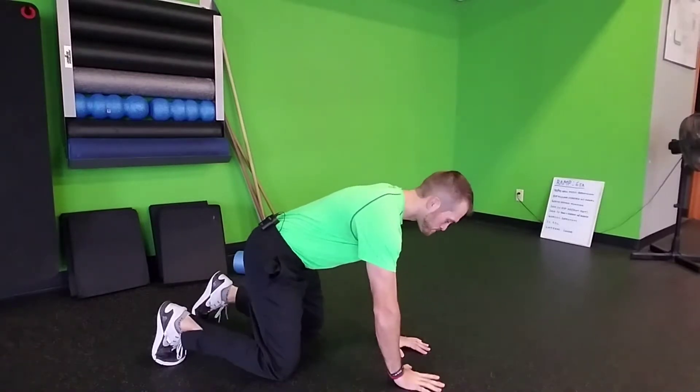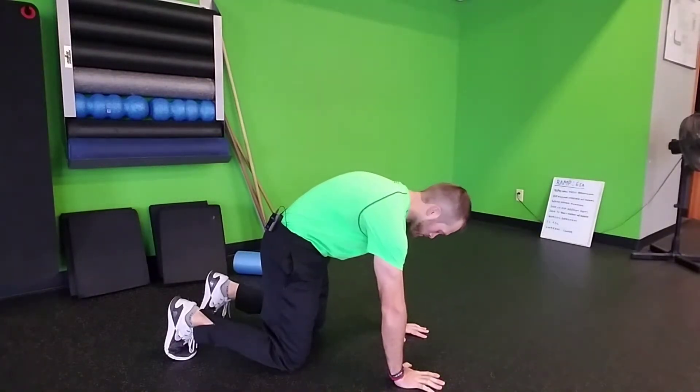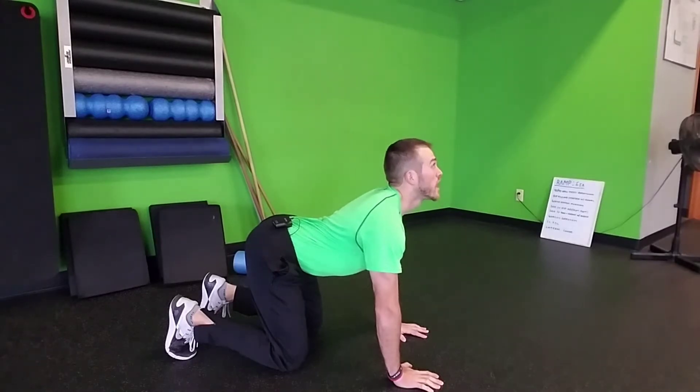Hands and knees in that nice square position. What we're going to do is pull that belly button in and kind of flex that spine up. Take a nice hard exhale, really pulling on those abs.